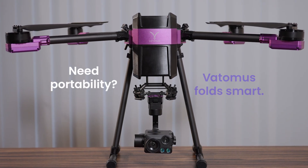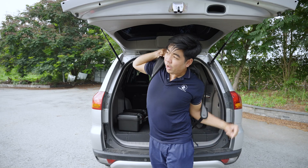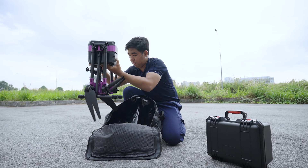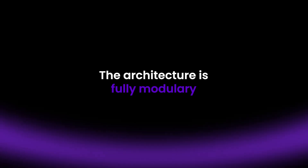Need portability? Vatamos folds smart. Vatamos saves 30% of the volume compared to products of the same size, making it backpack-ready. No tools, no hassle — just five seconds to open, unfold, and fly. The architecture is fully modular.